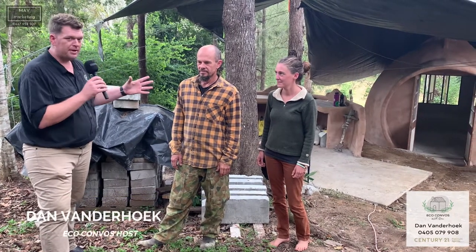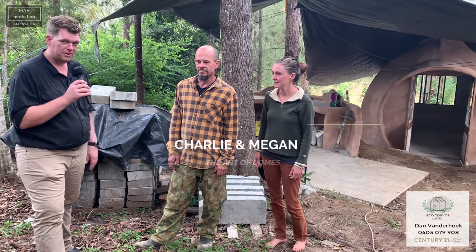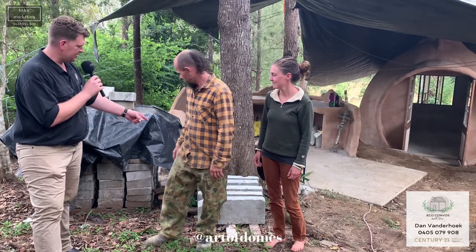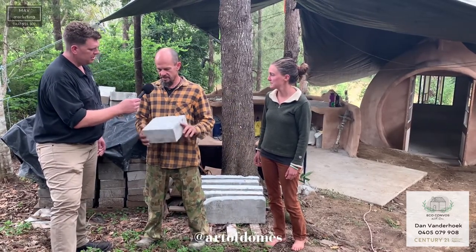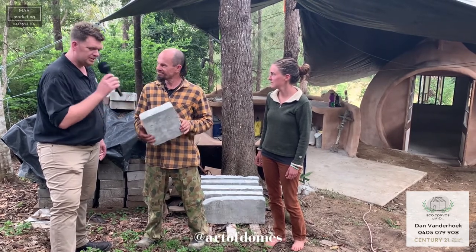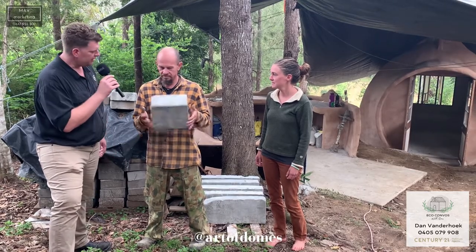Hi everybody, here with Charlie and Megan from Art of Domes. We're out here in Crystal Waters — let's have a tour around the place. So we start with this: the aircrete. These are the blocks we make to build the domes behind us. This is the aerated concrete, and let's go and actually have a look at the final product.